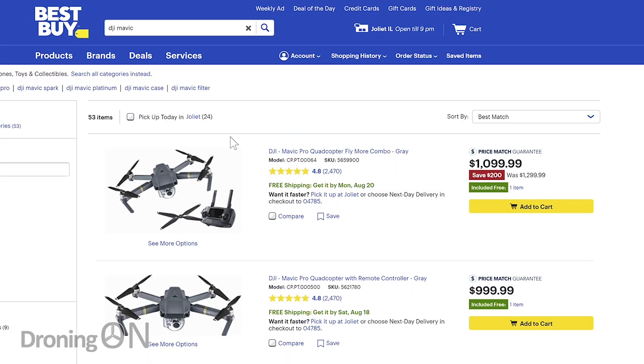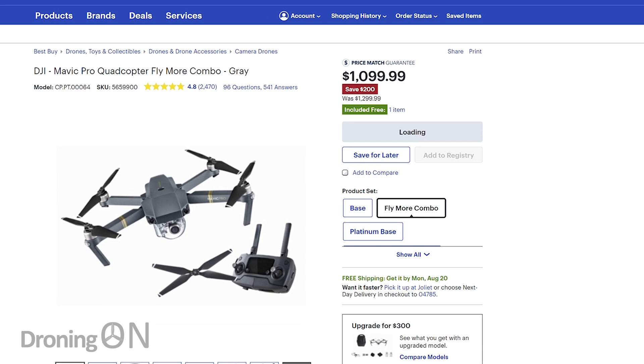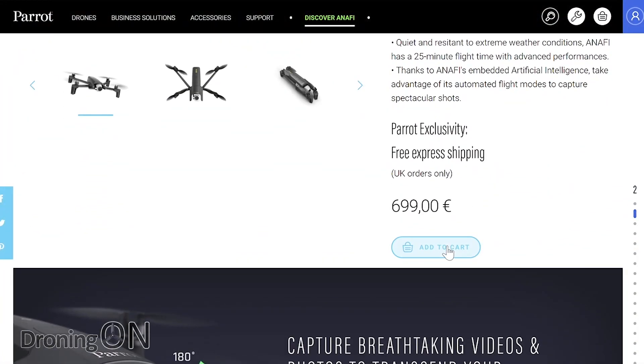One final point — if you buy direct from the manufacturer, you're actually helping to support that manufacturer with the future evolution of their products. When a manufacturer like DJI provides products to a third party like Gearbest, Maplins, or Argos, DJI are losing some of their profit margin. Whereas if you buy directly from them, that entire profit margin goes to them. DJI aren't very generous with their margins to dealers and retailers, but for other manufacturers that profit margin could be key to sustaining them in the future.